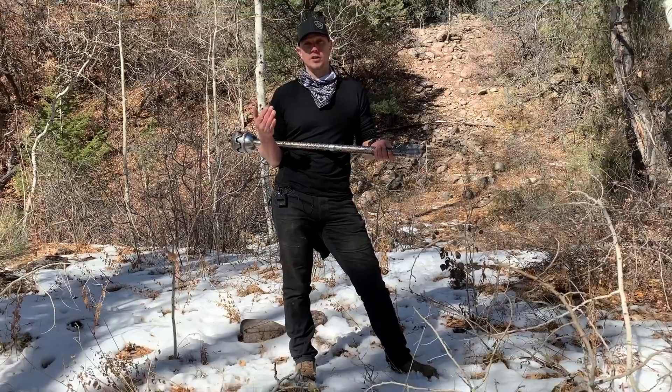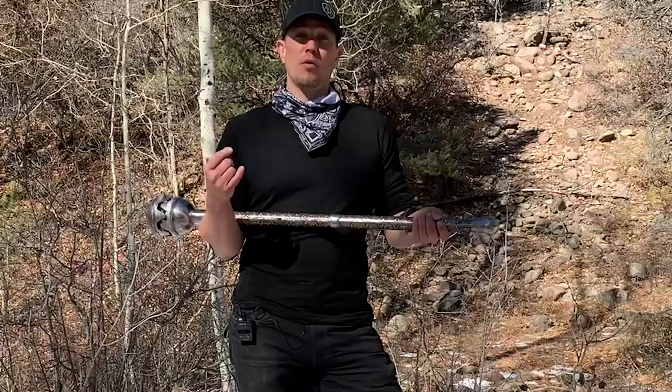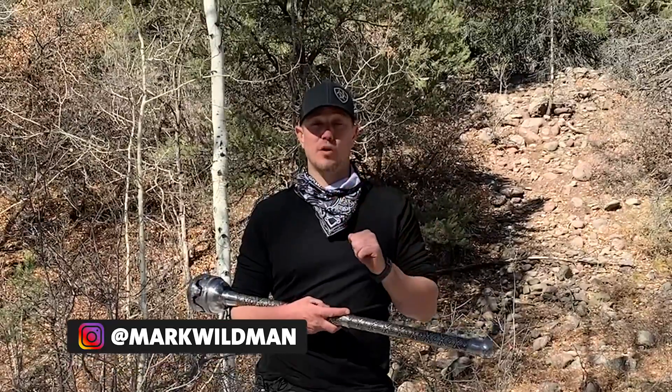We're going to use the yoga terminology for this movement. This would also be called mountain stance in most martial arts. We are going to be doing more of a yogic version of it because our front foot will be pointed straight ahead instead of being internally rotated like it would be with most martial arts.